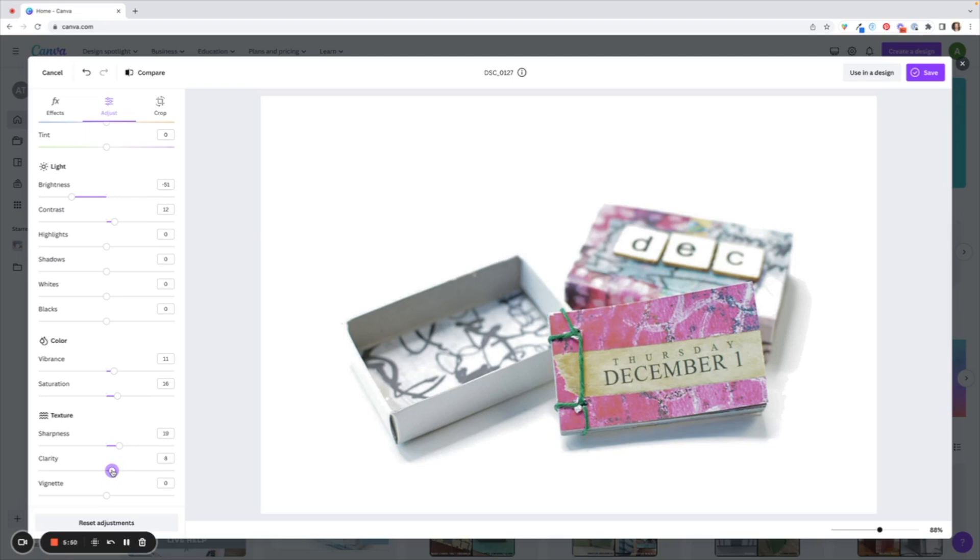A nice feature about editing a photo not within a design is that you can compare the before and after. Up here in the top left corner there's a Compare button. If you press on that with your mouse and hold it down you'll be able to see the before, then release your mouse for the after. I have not been able to find this compare feature when editing a photograph within a design, but I really like it to show me I'm on the right track.